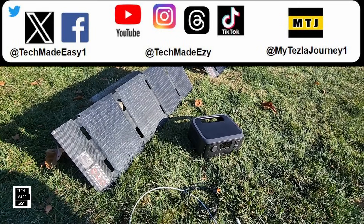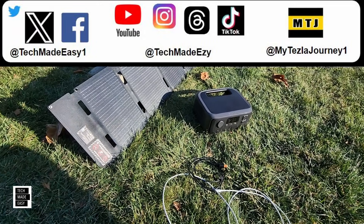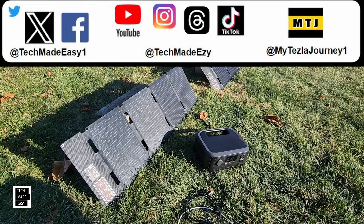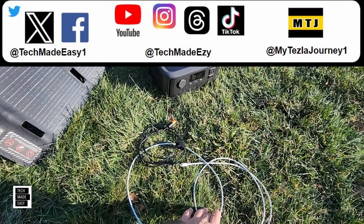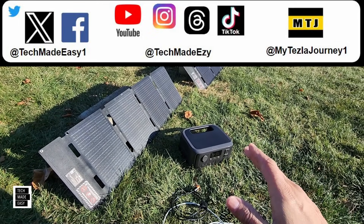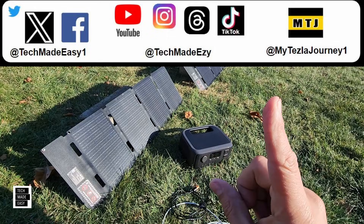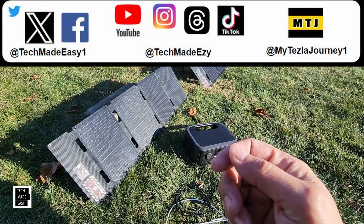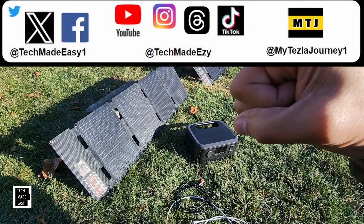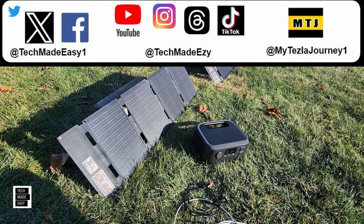The price isn't bad. I do believe they should have included a USB Type-C cable — they really aren't expensive, especially since these panels have Type-C on them. They do give you the DC to XT60 cable, so that's good. Performance wasn't bad on a cold day at 25 to 26 degrees. I'll put links in the video description for the cables and the panels — if you use our links, you help our channel at no additional cost. If this video helped you, give us a thumbs up and share it with friends and family.